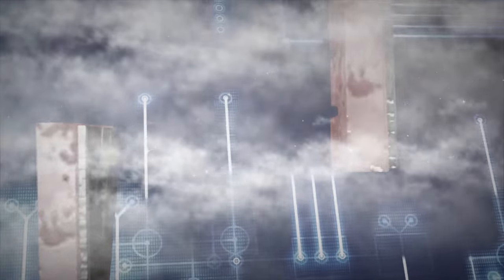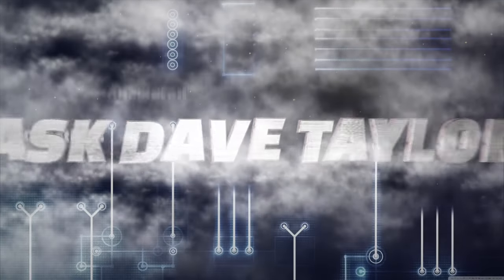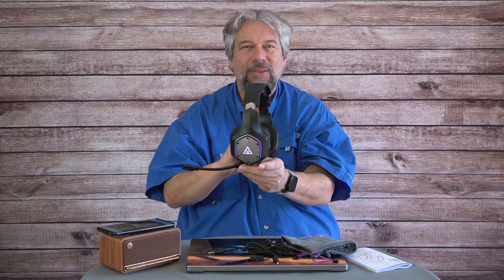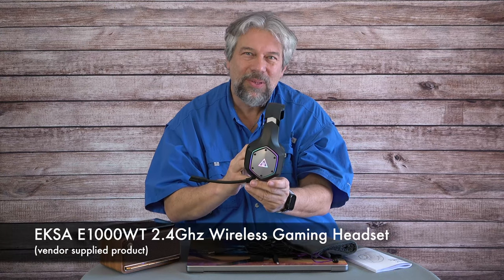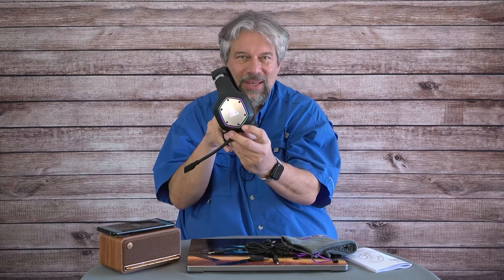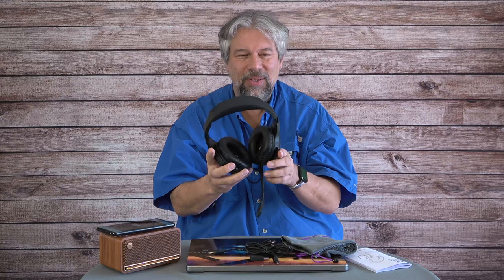A wireless gaming headset with solid sound. Dave Taylor here checking out the EXA E1000WT 2.4 GHz wireless gaming headset, and it's pretty sweet. As you can see, it lights up — very nice and simple.